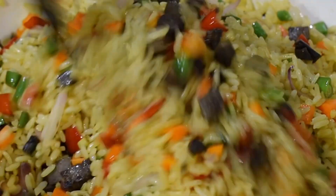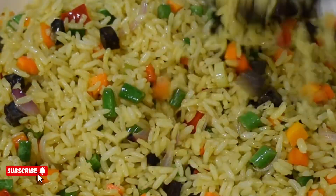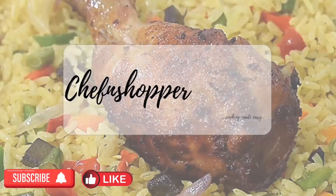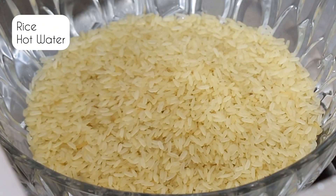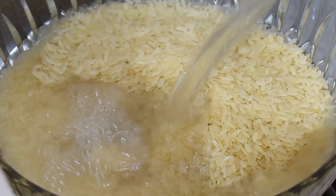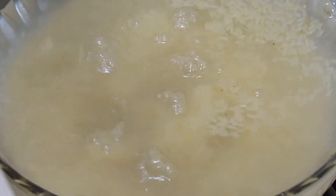In this video I'll be showing you how to cook a Nigerian fried rice with Nigerian rice. Welcome back to my channel — thank you for subscribing. For those of you that think Nigerian fried rice is not possible with Nigerian rice, after watching this video to the end I promise you that you're going to change your mind.